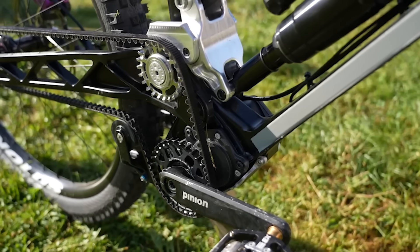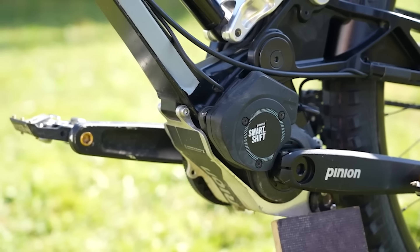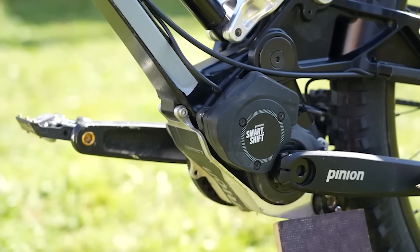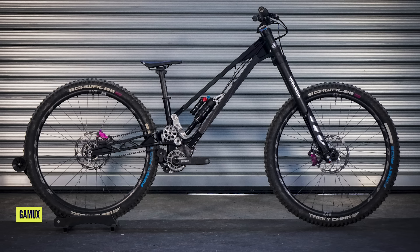There's also a Pinion gearbox — that's kind of the little secret surprise. Pinion gearbox DH bike. You can have it 29 or mixed wheels, with full 200mm front and rear and external cable routing. I'm sure you could put a dropper post on there — that's a pretty straightforward dropper post. Can it be like a super Enduro with 200mm travel? That would be a big old bike — Mega Enduro? Leave your answers in the comments below.